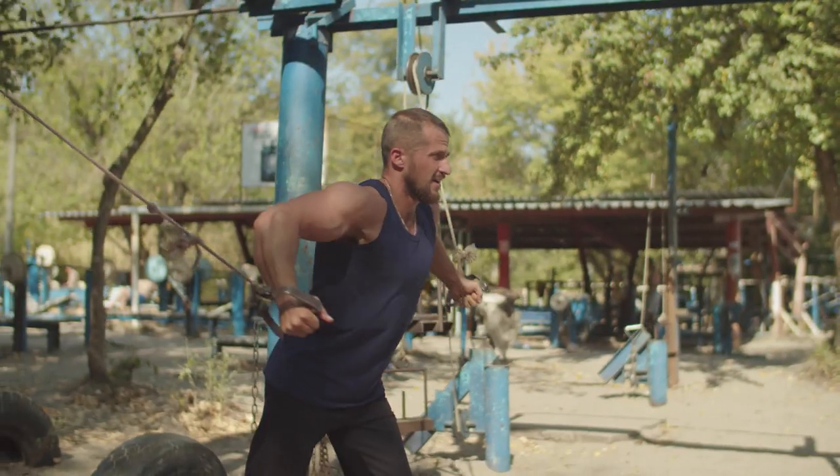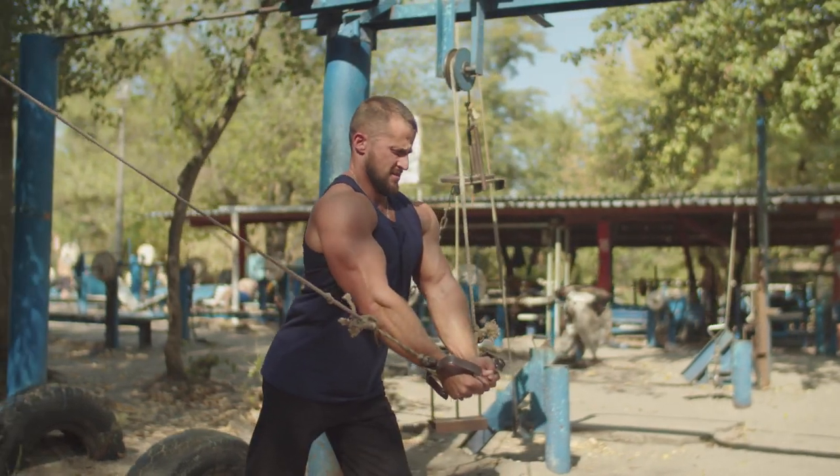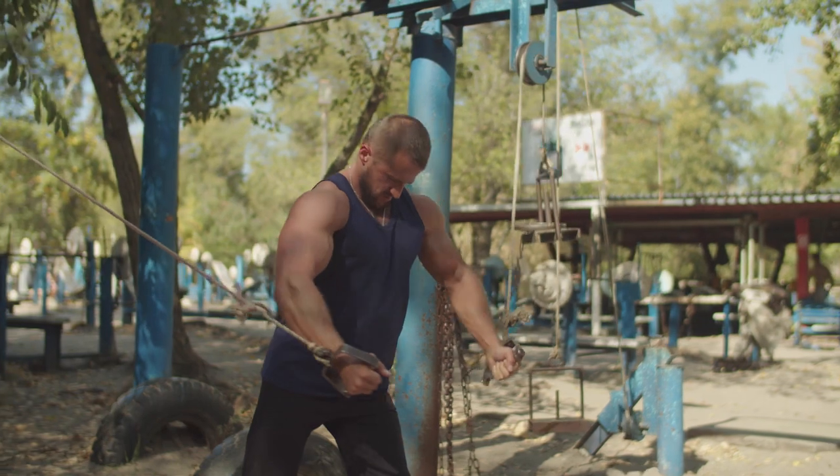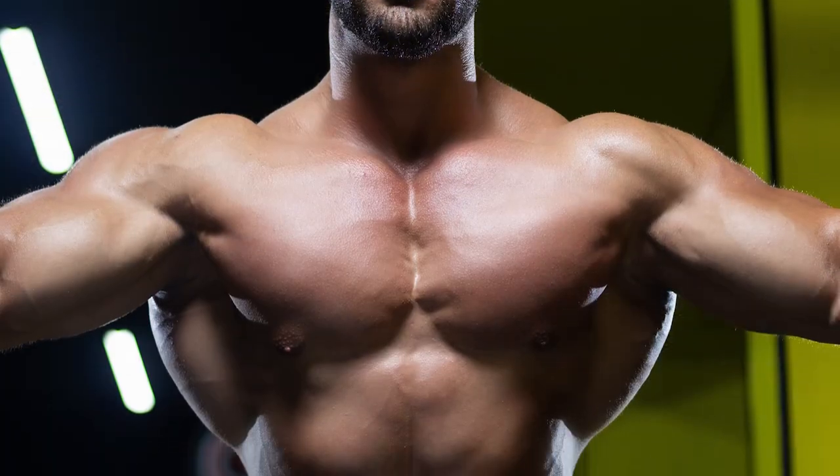Cable Crossover. The cable crossover is a great chest exercise because it keeps tension on the inner chest muscles as you move through a full range of motion. It also targets the outer pec muscle fibers.